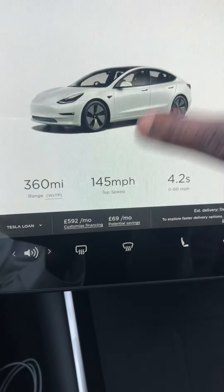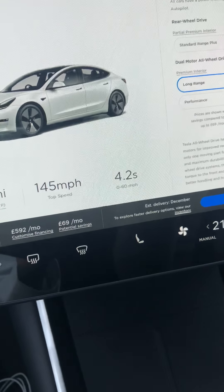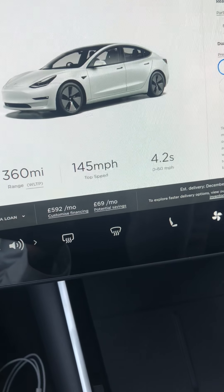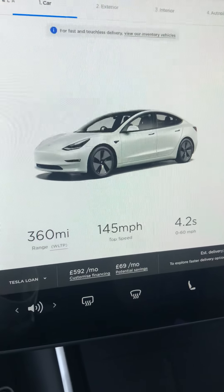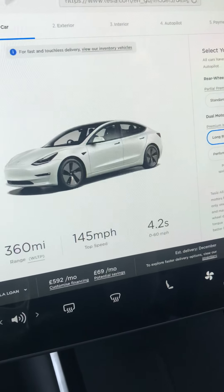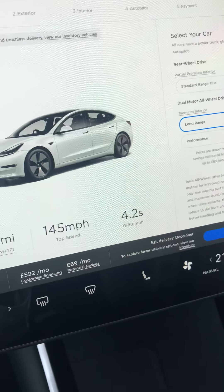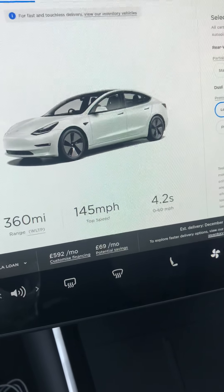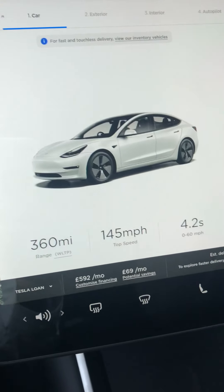So you can adjust — I'll pay around 590 pounds a month. This will be like four years on PCP, so four years and then you have a balloon payment — and that's what I'm scared of. If you have a Tesla loan you pay the loan and it stays a loan. It depends on how much you put down as a deposit, which will determine what you pay monthly.